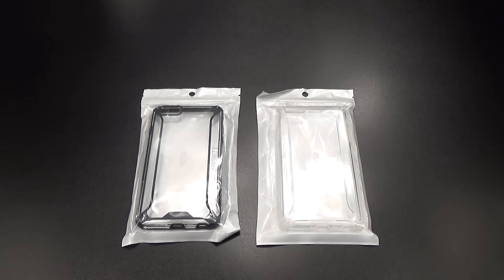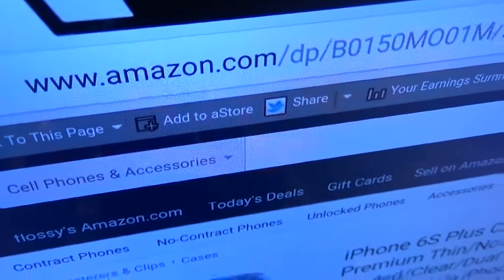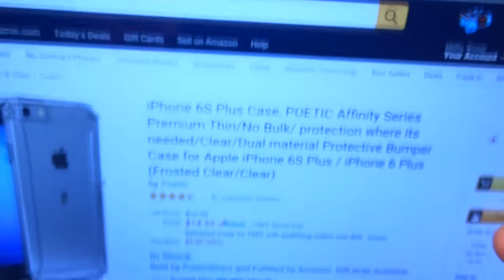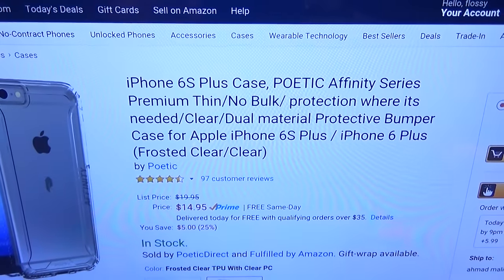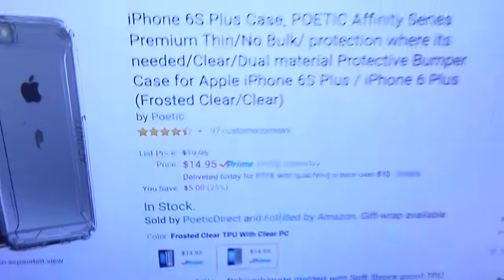What's up everybody, it's your boy Floss back again with another video. Today we're going to take a look at the Poetic Affinity Series case for your iPhone 6s Plus. First up, let me show you the website real quick so you can see where to get it from — go to Amazon.com, I'll throw the link up in the description.